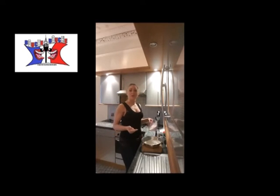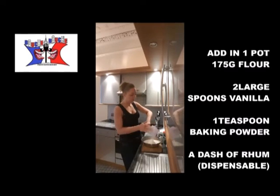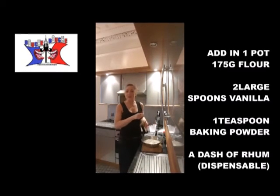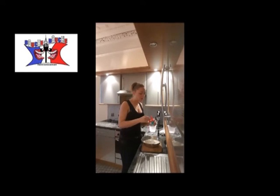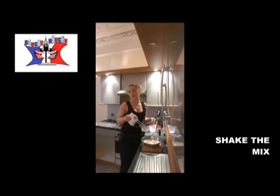In one of your melting pots, you add 175 grams of flour, two big spoons of vanilla flavor. I add an extra dash of rum in there — I think it's good. And one wee spoon of baking powder. You shake everything until you obtain a smooth paste.